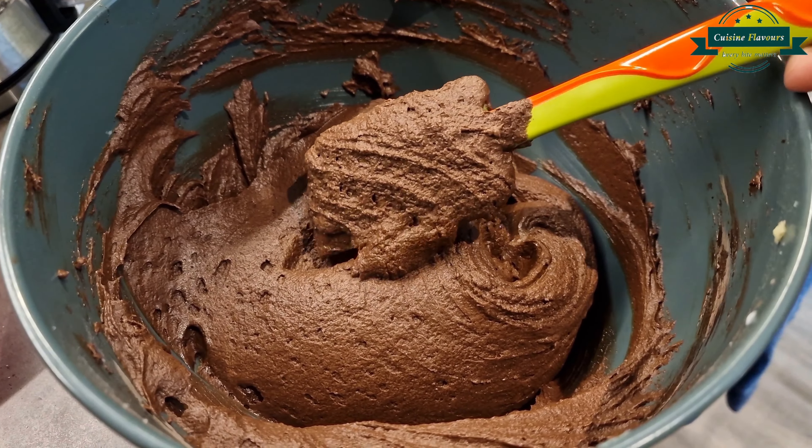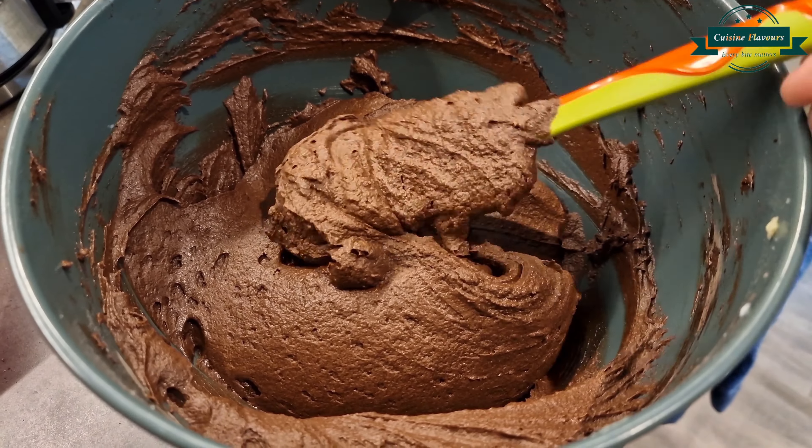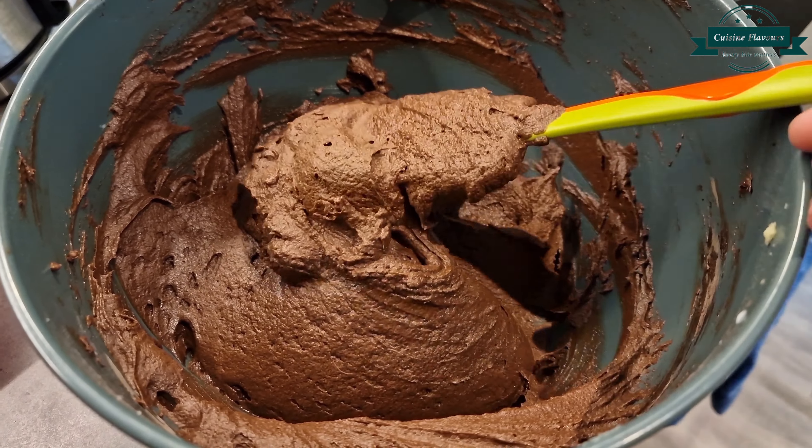Cake batter will look like this. Pour in cake pan and bake at 180 degrees for 30-35 minutes.